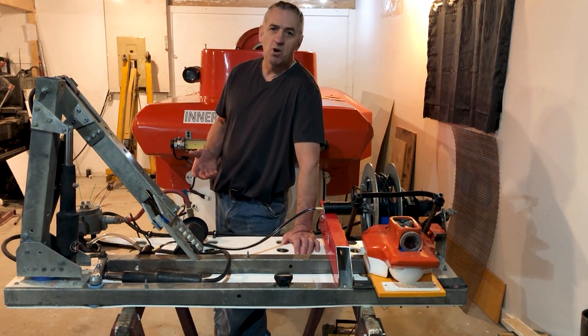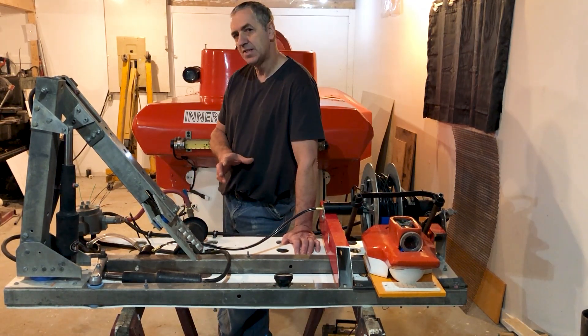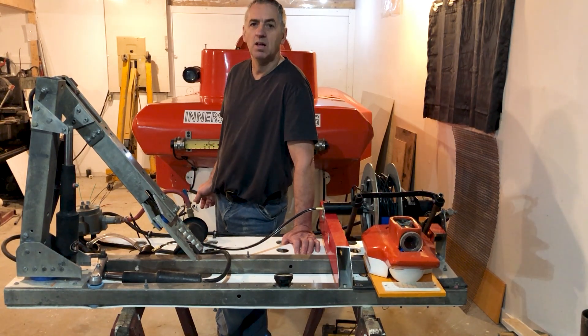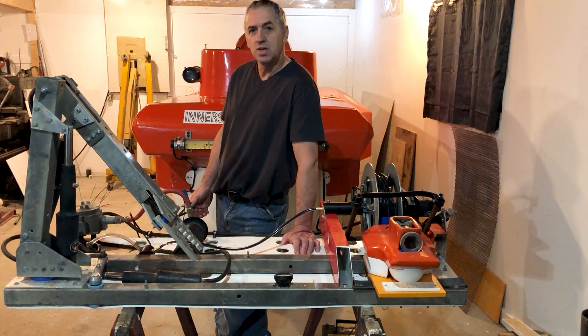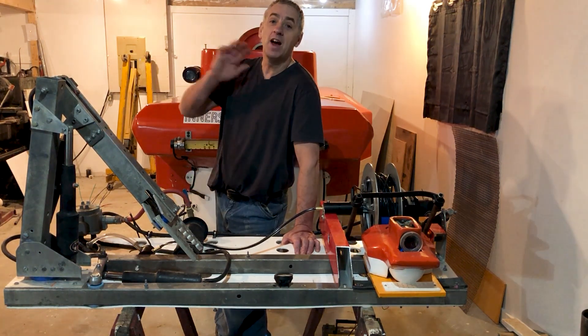Once I have the arm all painted up and looking good and wrap up a few little things, I'll reinstall this assembly on the sub. Then I have to drill some holes in the hull and install some electric penetrators to wire this all up to the control panel inside — and then it'll be all good to go. Ciao for now.